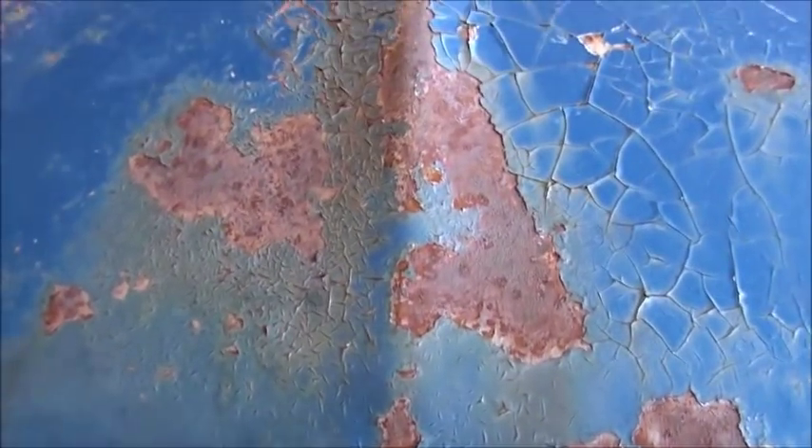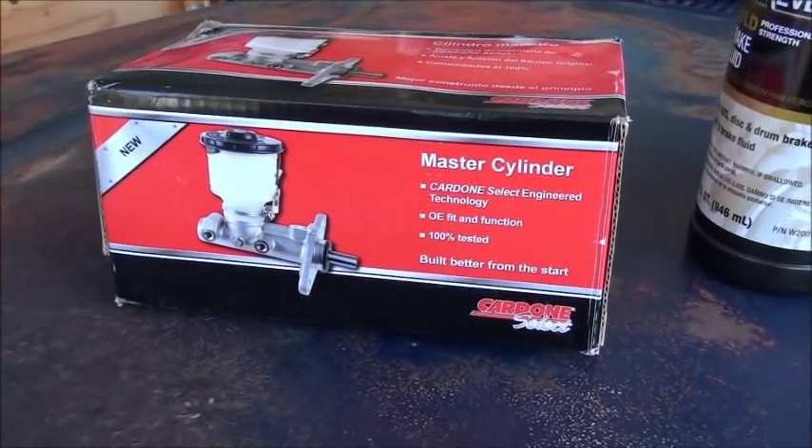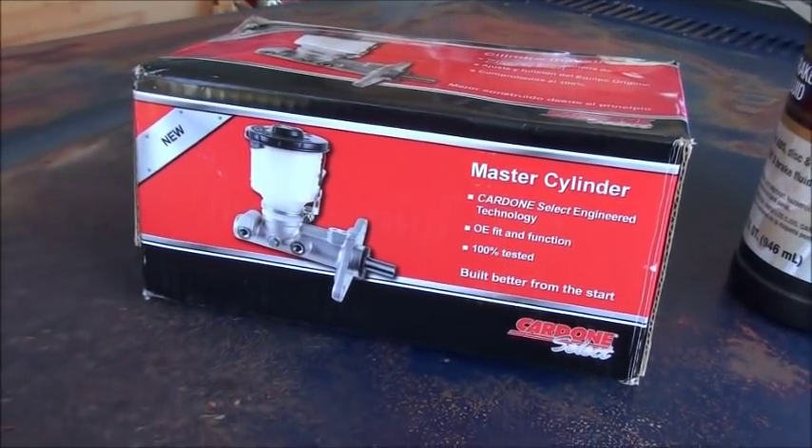It's a draft. We're working on the draft today. You guys have heard me talk about my brakes. It's master cylinder time, even though the one that's on it hasn't been on it two years.